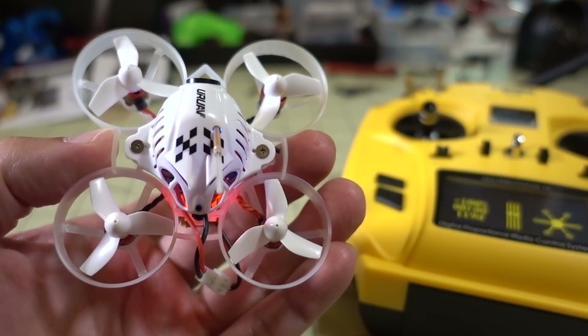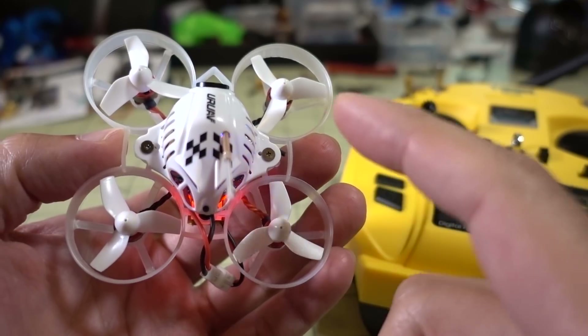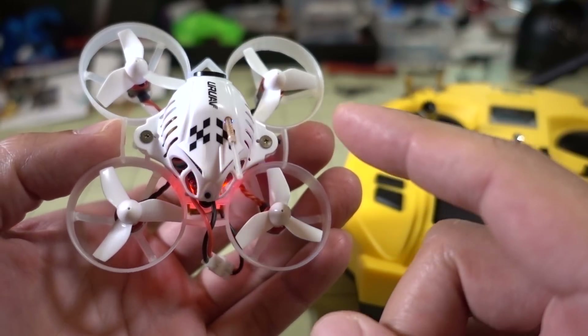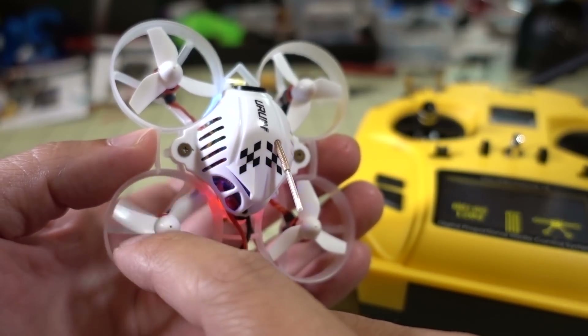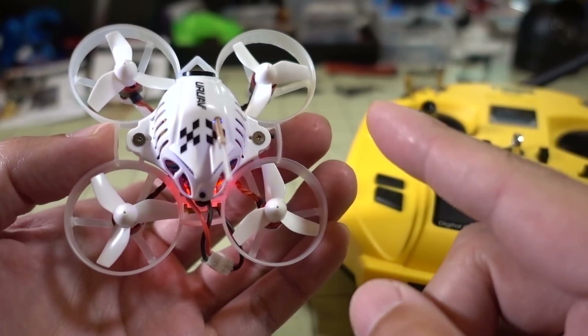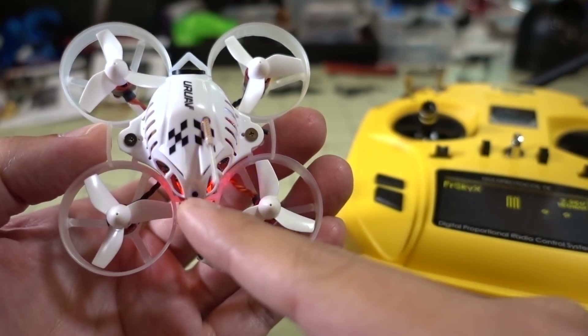A question I get all the time in the comments is how do I diagnose a motor issue, or a motor that's not spinning? I happen to have a UR-65 here that has a motor that isn't spinning, and I thought maybe it might be a bad motor, but it could also be the ESC. A lot of times people wonder, how do you know if it's the motor or if it's the ESC?